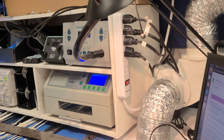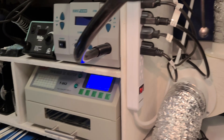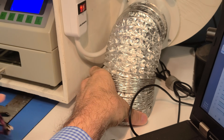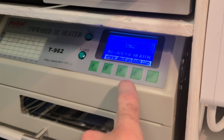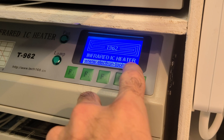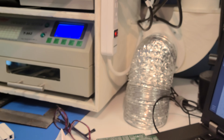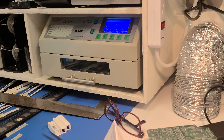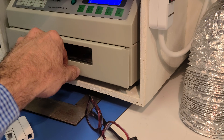On the side of our oven we've got a power switch. The power switch turns on the fan. This is the oven on the table. When it first gets turned on, there's a message that lets you know it's turning on, and once it passes all the internal tests, it'll be ready to start.